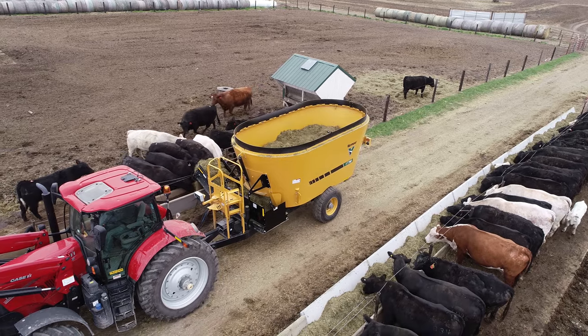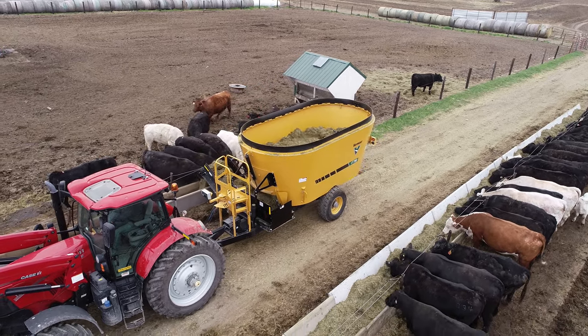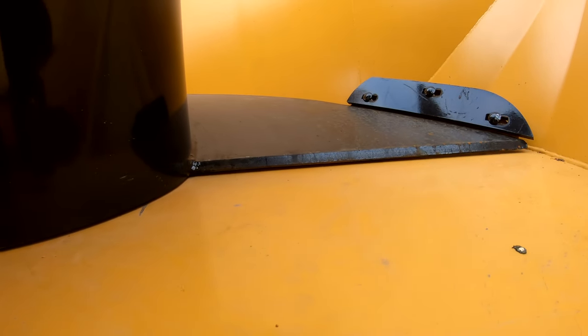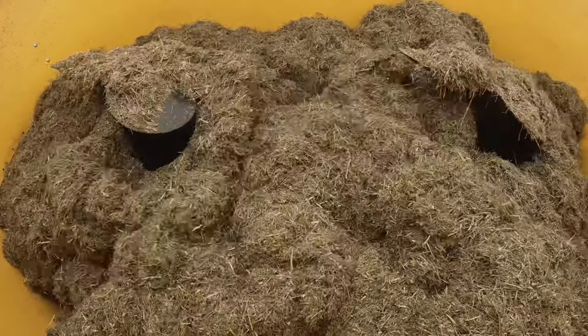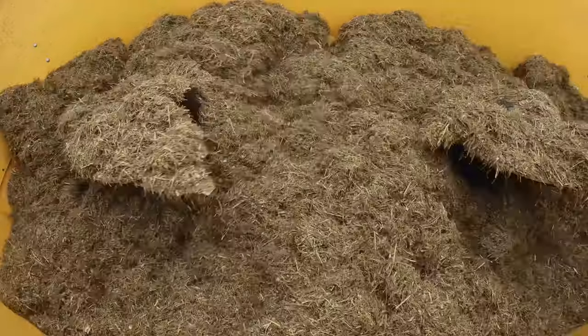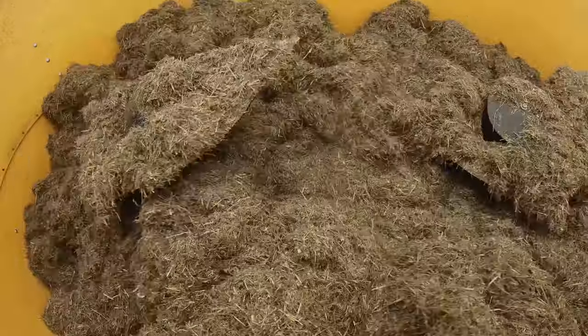These machines were built to give you long-lasting performance. AR200 steel makes up the tub walls and screw flighting, while the tractor's PTO powers the screws through two extra heavy-duty planetaries, specifically designed to help extend machine life.